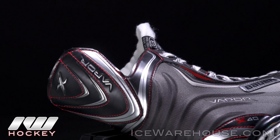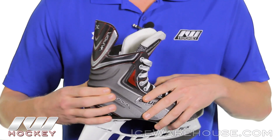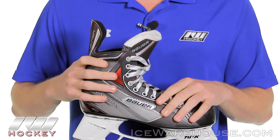Moving up into the quarter package, this is going to be a sublimated mesh with that Bauer Vapor signature x-ray pattern, which gives you some really good support in the back. As you get up into the top quarter package it's going to be a little more forgiving, once again perfect for those guys really trying to find their stride.